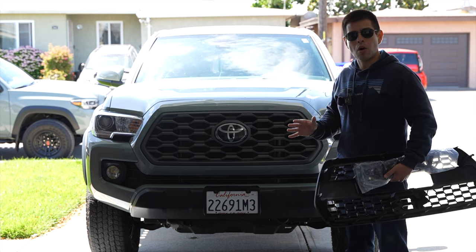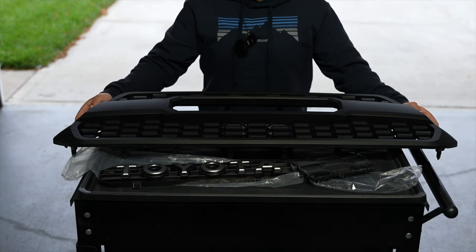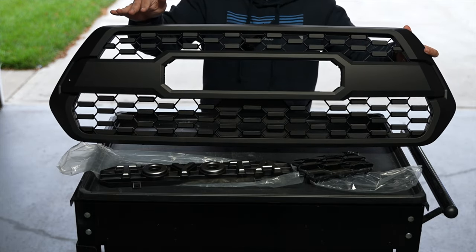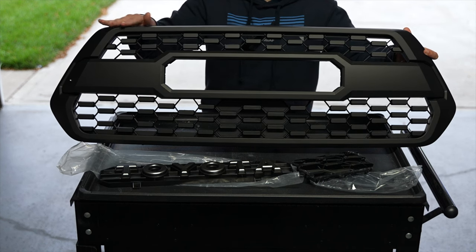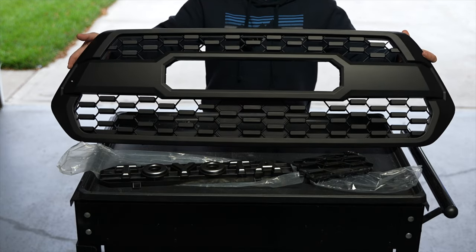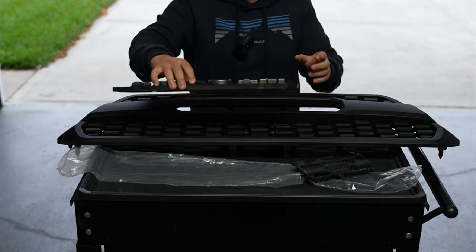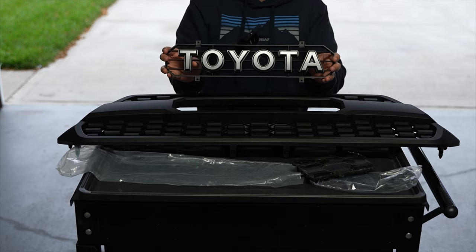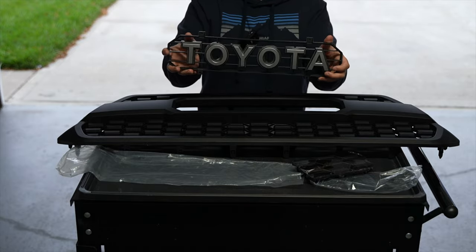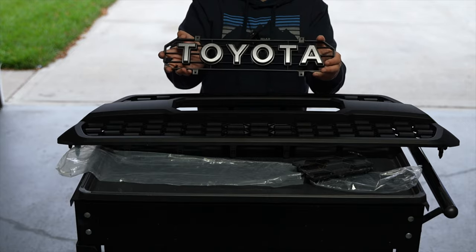Now we're going to see what comes in the box when you order the TRD Pro style grill from Yodiverse. As far as TRD Pro style grills go, this one looks really good — really nice finish, definitely looks a lot better than a certain other company I worked with before. I like the coloring, it's a nice matte black. We also went with the gray OEM-like Toyota silver lettering, which has a nice shine but also a gunmetal look — it looks great.